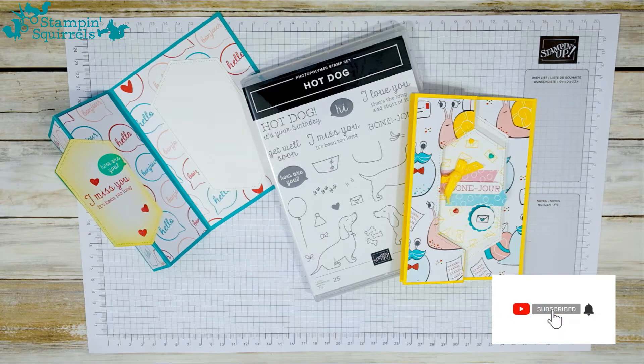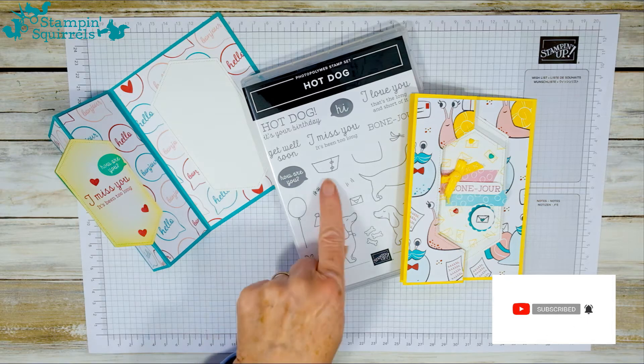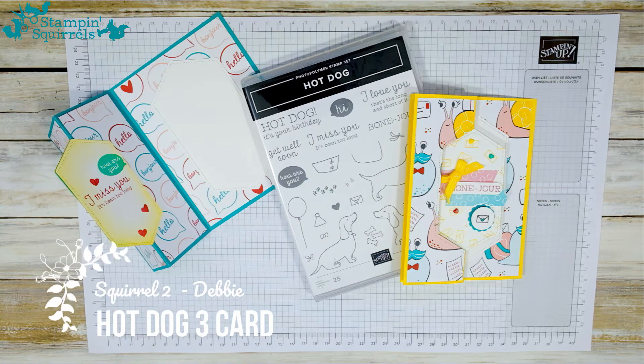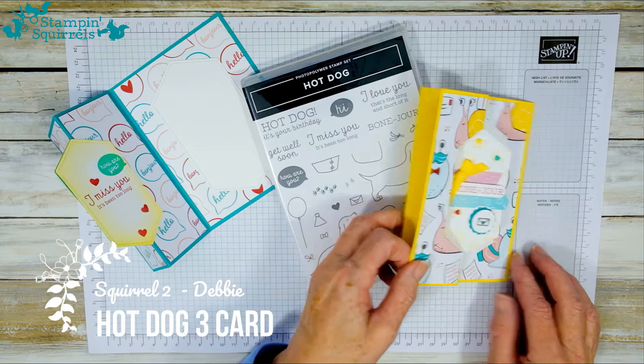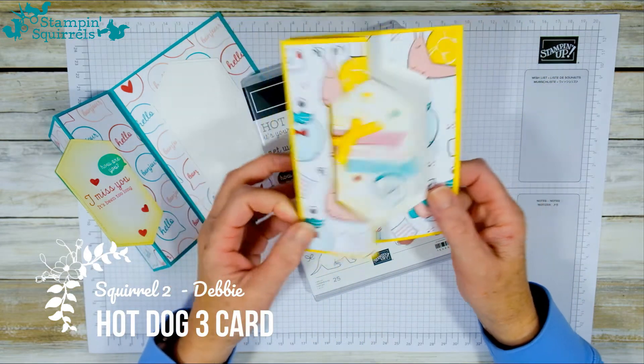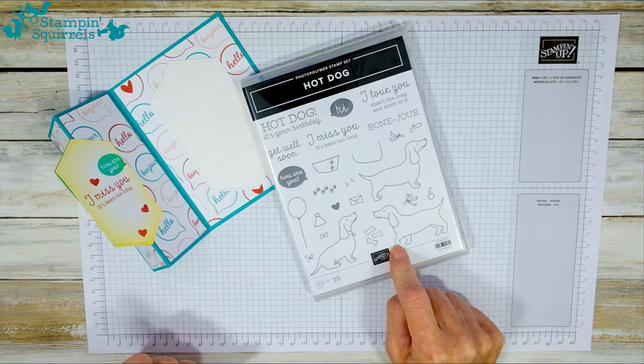Hello everyone and welcome back to Stampin' Squirrels. It is Debbie here, Squirrel One, and this is the third card from me about our hot dog card kit to go class. We're going to be showing you today how to make this great twist and fold card, and we're not going to be using any of the little woofers that's in this stamp set.